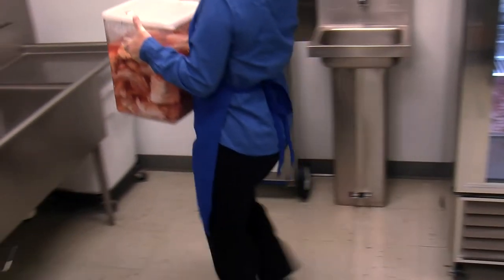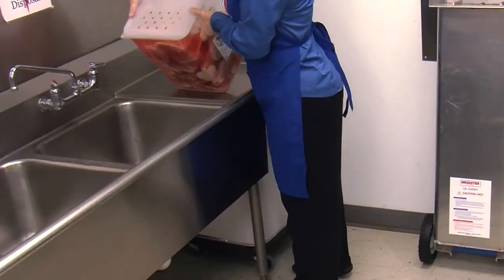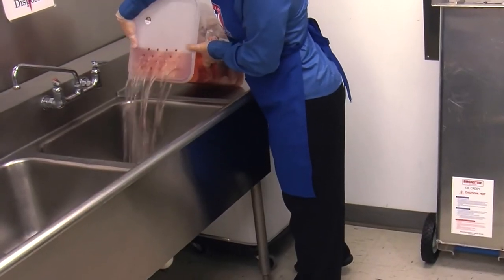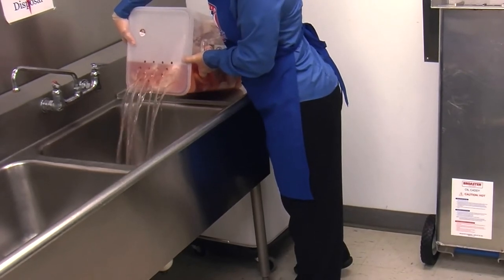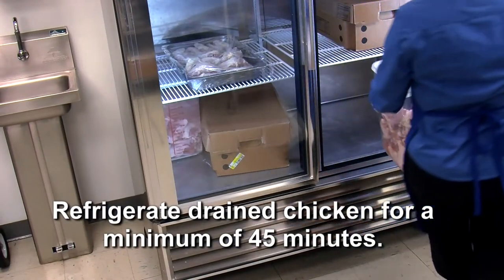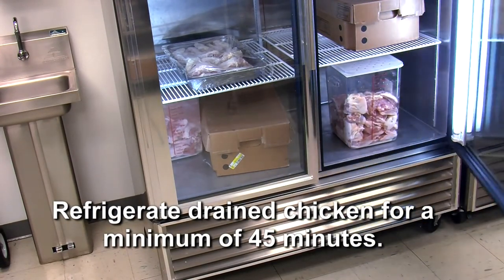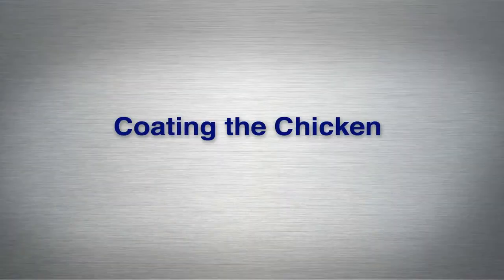After the marinating process is complete, remove the chicken from refrigeration and thoroughly drain the product, ensuring that all excess marinade is drained. Refrigerate the drained chicken for a minimum of 45 minutes. Now that your chicken has been properly marinated, we'll show you the steps to coat your chicken with Slow Bro coating.